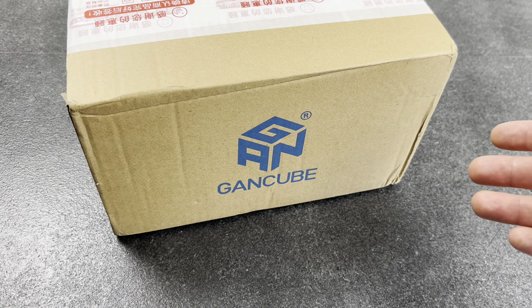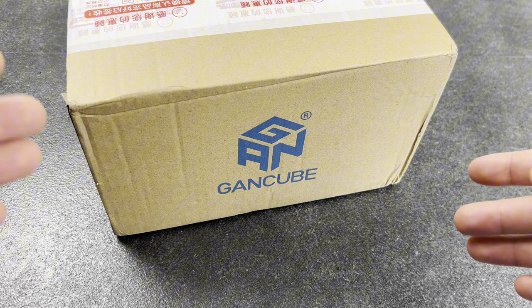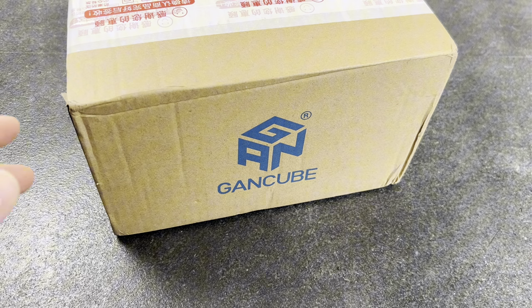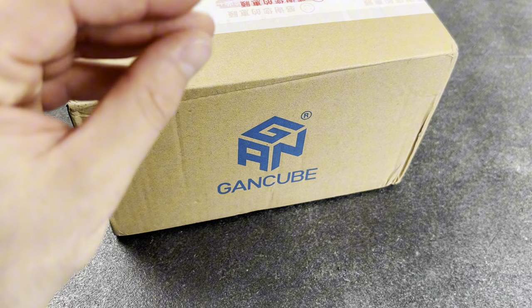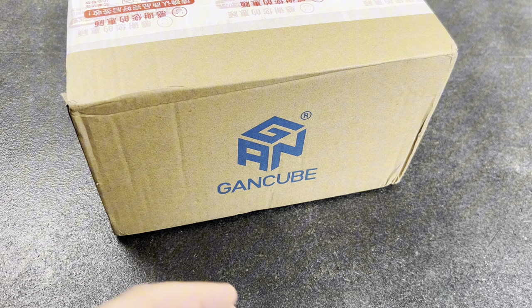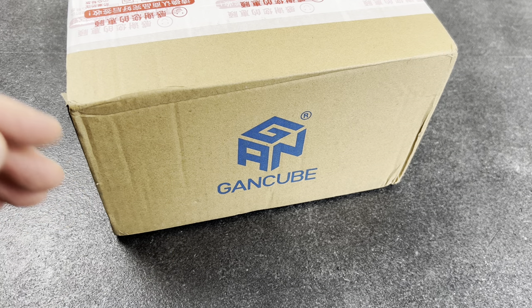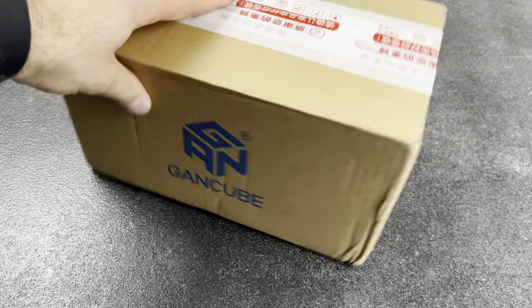I don't know what they sent me, but they sent me something. So we're going to be unboxing this, we're going to be surprised together, and we're going to see what exactly they have been up to. I am going to be completely and brutally honest with this company, with their cubes, and what they sent me. I'll list the price for everything, and if you want anything from this video, go ahead and check out the description.